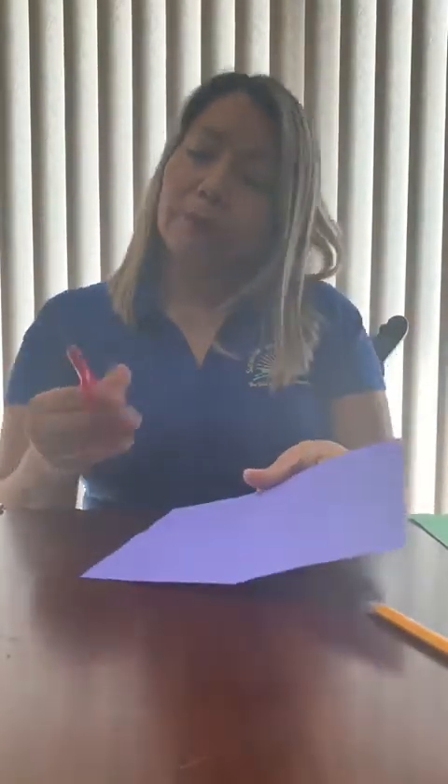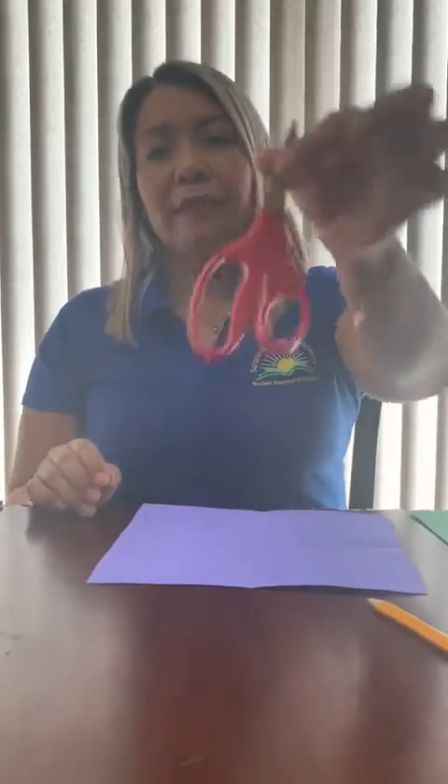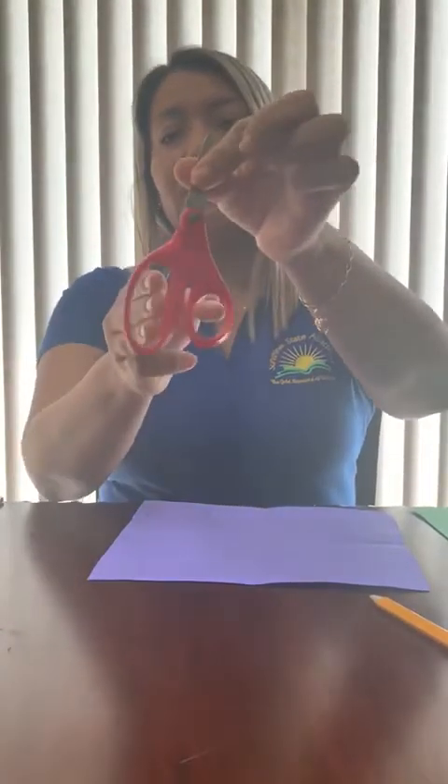Next step, we're going to cut very carefully. It's a good way for holding the scissors — three fingers here, the thumb, and that's small. Good. So we're going to start cutting.